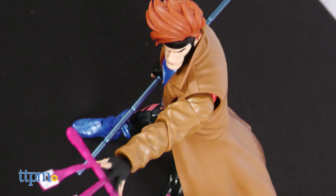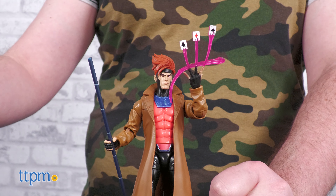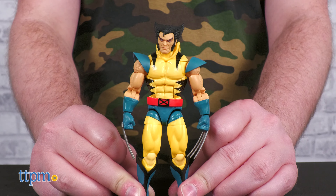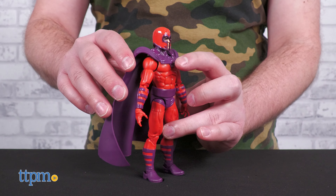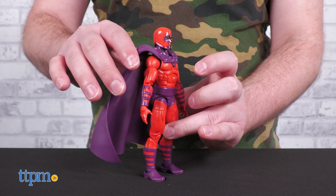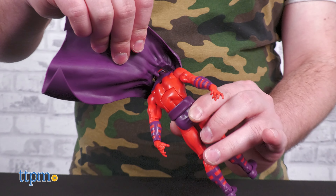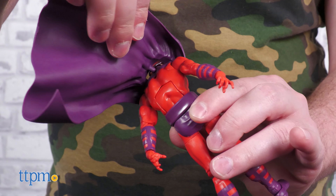Accessory-wise, we get just enough for each character and no extra. Most characters include alternate hands, Bishop has his blaster, Gambit includes his bow and charged playing card effects, and Wolverine has an alternate unmasked head and face mask. Other details of note include Storm's cape, which is made of cloth, and Magneto's cape, which — unlike previous iterations — is permanently attached at the chest, but with the familiar peg in the back to allow for some give.